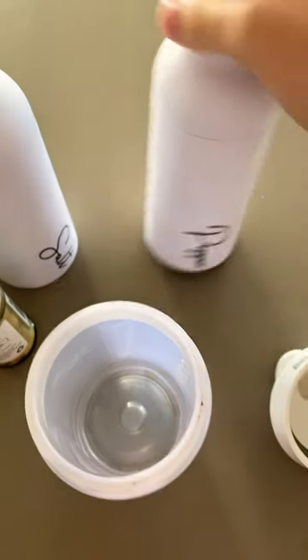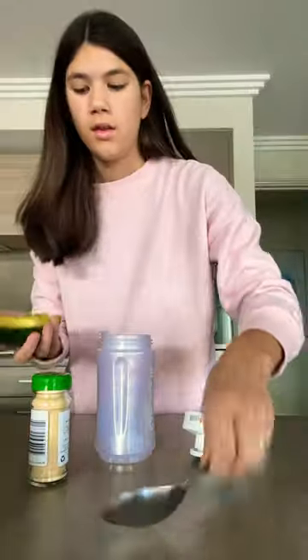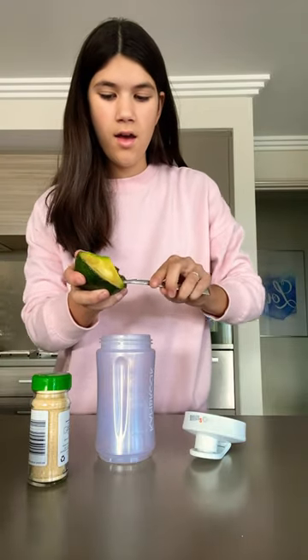And this is how to do my dip. It's an avocado and oregano dip — super easy to make. So all you'll be needing is one avocado.